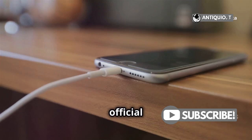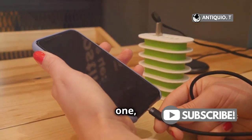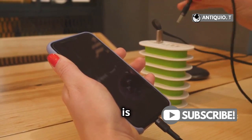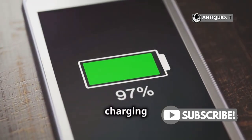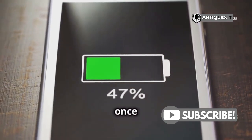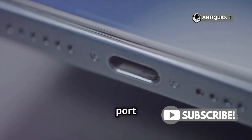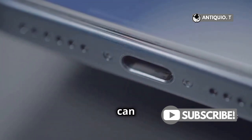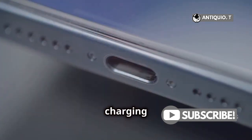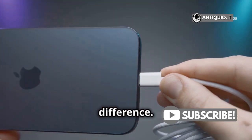Even with an official lightning charger, there are some things you should keep in mind. Charging your iPhone overnight is often debated. Modern iPhones have smart charging features that help prevent overcharging, but it's still a good idea to unplug it once it hits 100%. Also, keep your charging port clean — dust and debris can interfere with the connection and reduce charging efficiency. A quick clean with a toothpick or a small brush can make a big difference.